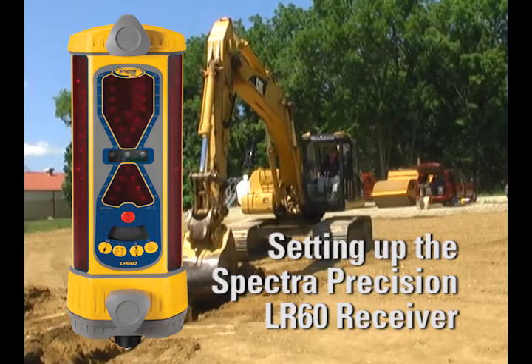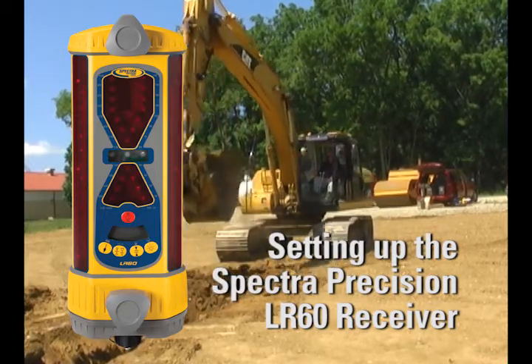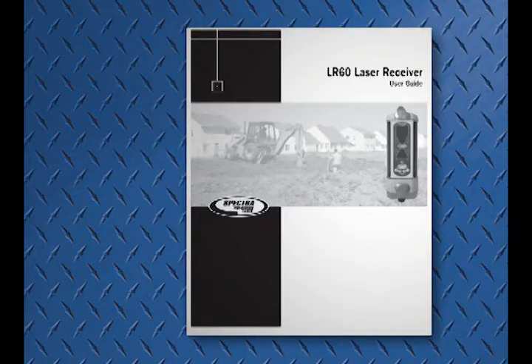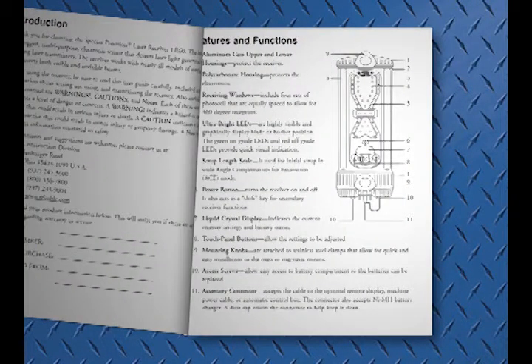To get the most out of your Spectra Precision LR60, follow this procedure for proper setup. Before installation, review the features of the Spectra Precision LR60 receiver.